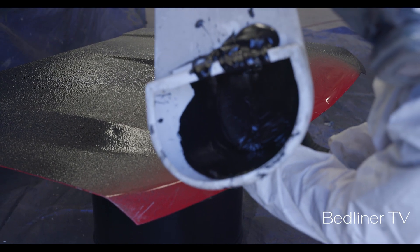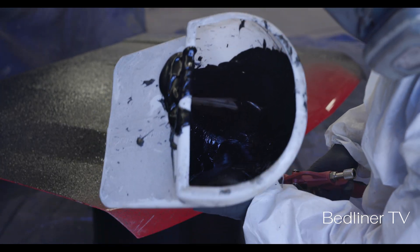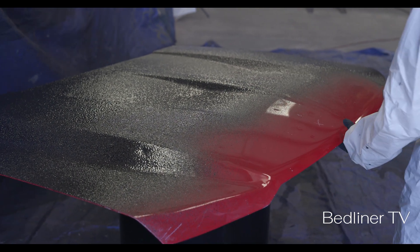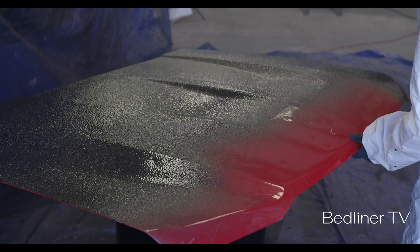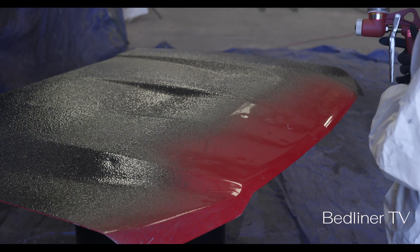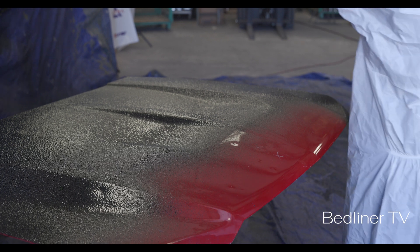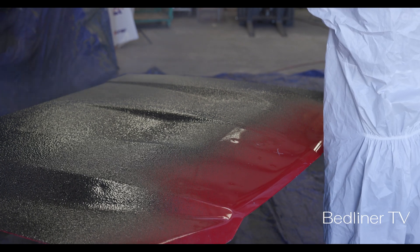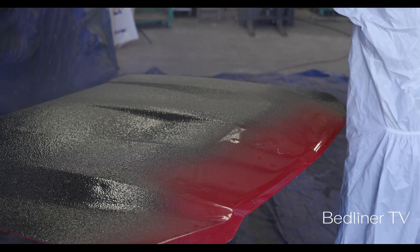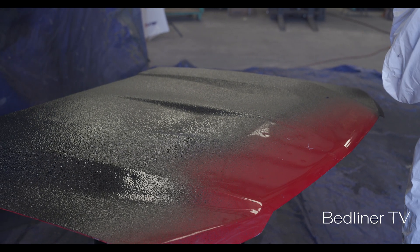Good consistency inside of the hopper. I've got good coverage. I'm just going to texture now. If you want a fine texture, keep your air pressure high and use a quarter to half trigger pull. That gives you a nice, fine texture.